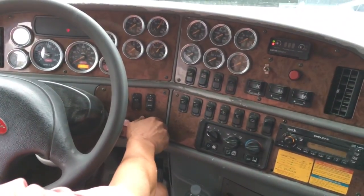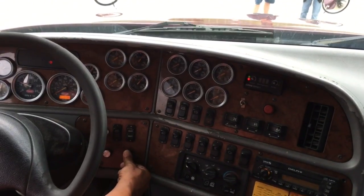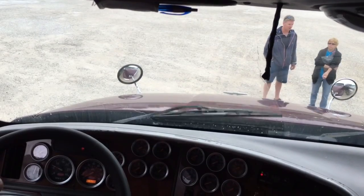I might as well check my wipers. They work low, they work high, and the fluid comes and wipes cleanly.